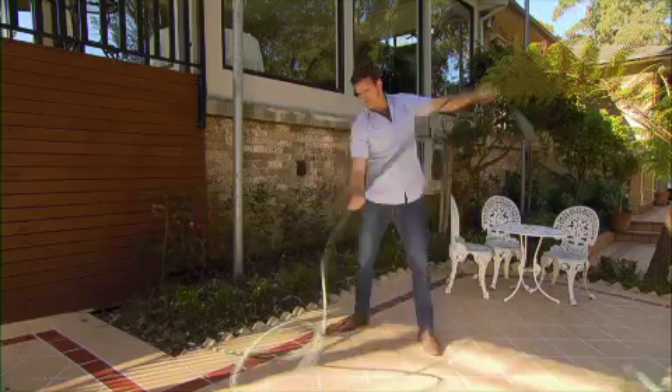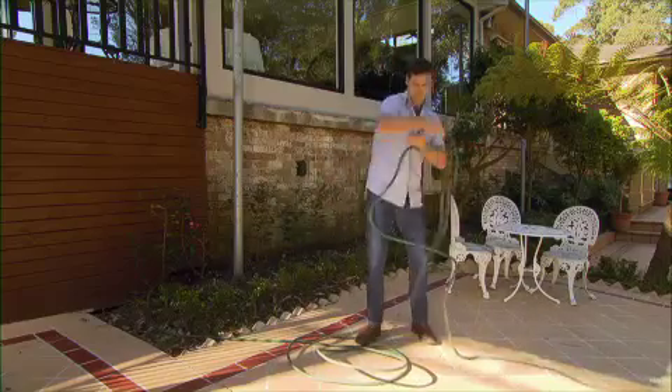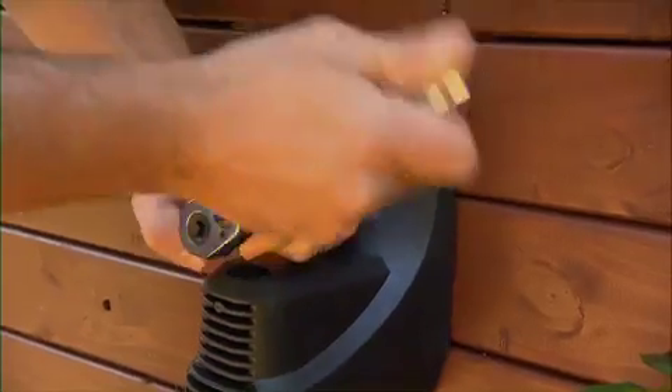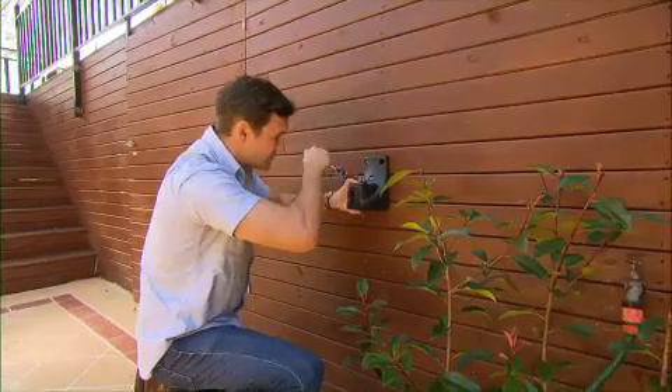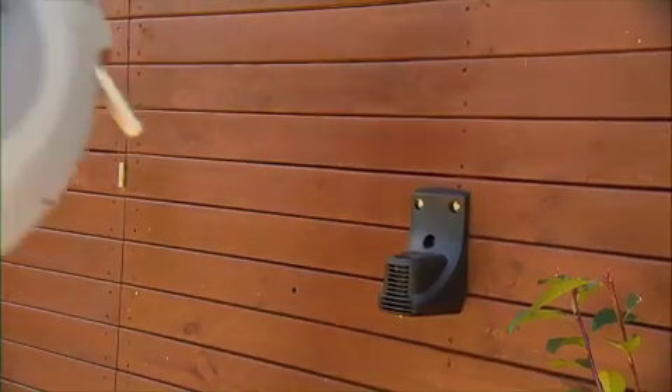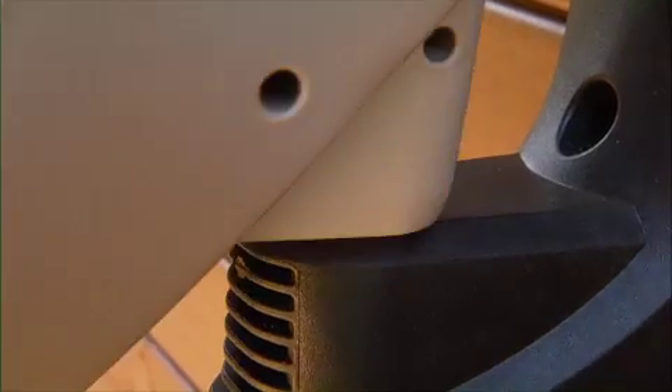Well, I have found a solution that I had to share as it certainly has made my life easier. It's these new Hoselink auto-rewind hose reels that can be attached to a wall or post. If you need to move around the garden, you can mount another bracket and move it like this.